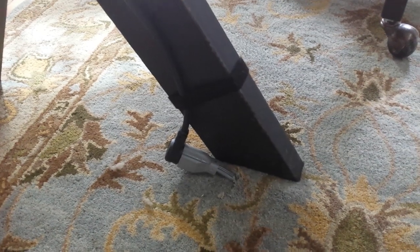What I did here is I cut the rug to have the power cord come up, and then I run the wire up the side of the desk that ultimately comes out this side.